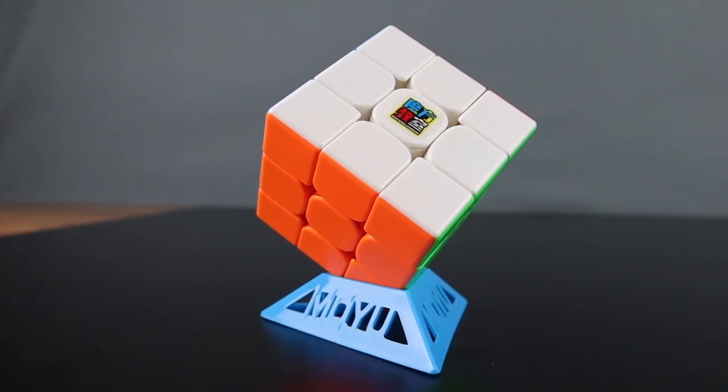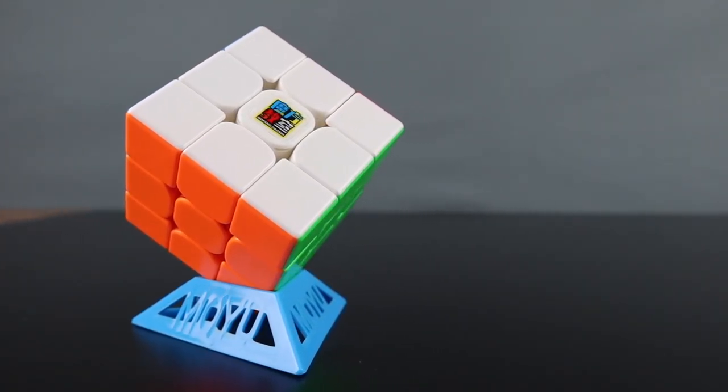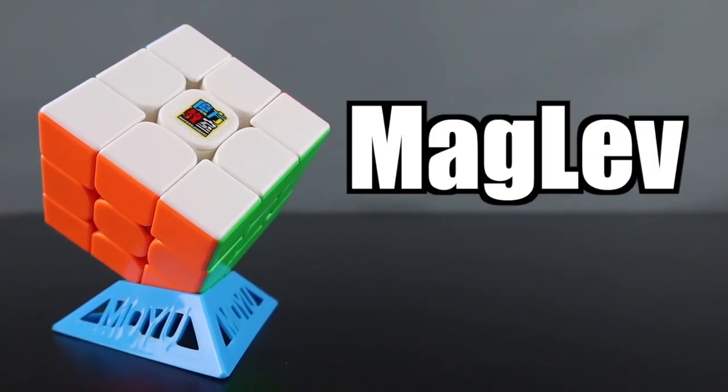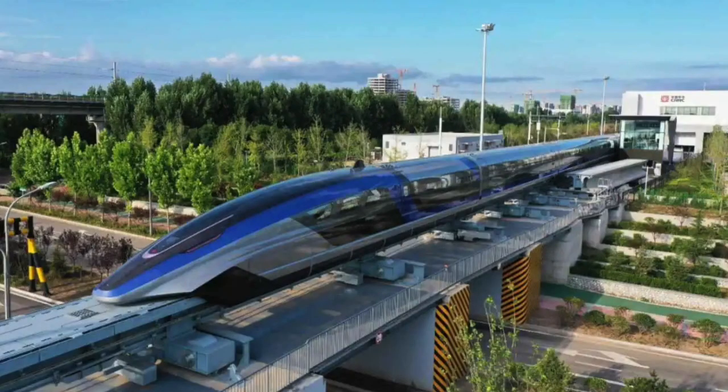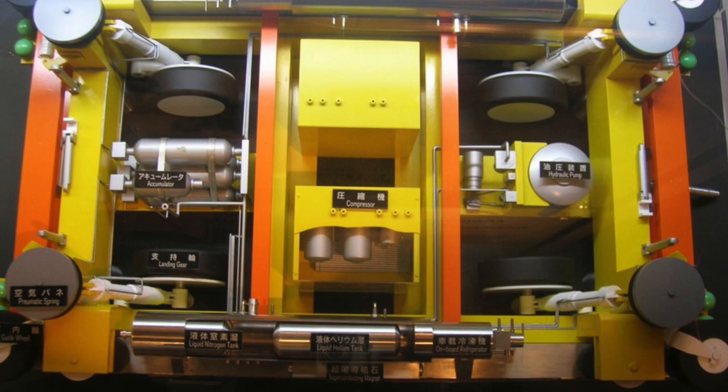So let's talk about what's new. In this year's cube there is one major change that I know about and this is maglev technology. Maglev is short for magnetic levitation and is usually created by opposing magnets. Maglev is commonly used in trains in East Asia and also machinery, so it's really cool to see this implemented into a Rubik's cube.